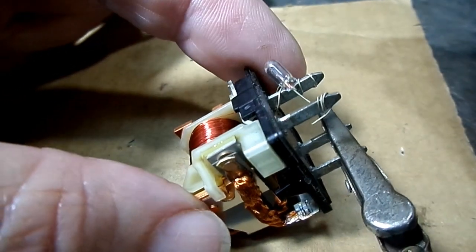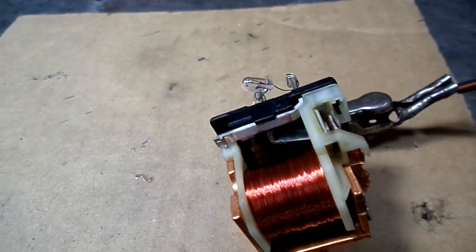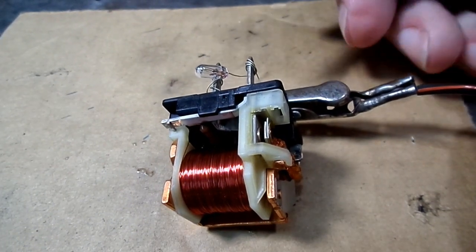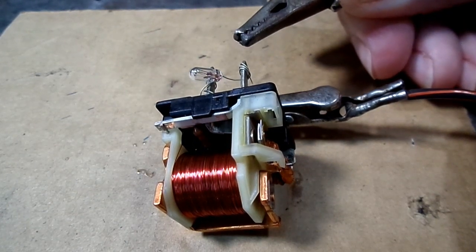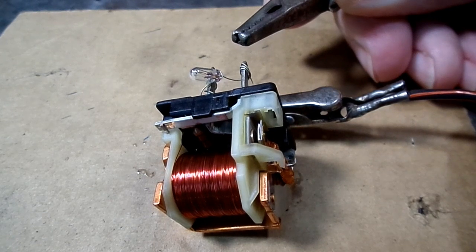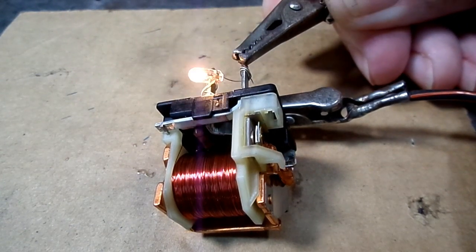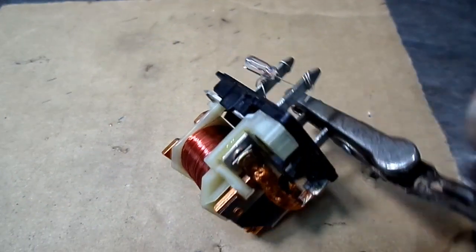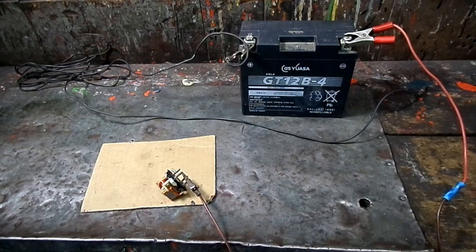Let's rotate this to give it a little bit different perspective. They haven't changed them forever. That's it — that's how a relay works. So that's a look at the inner workings of a typical automotive relay.